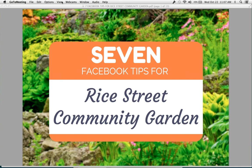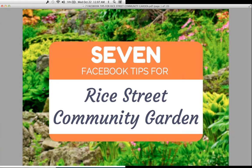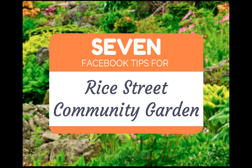Today we're going to talk about seven Facebook tips for Rice Street Community Gardens. I posted an update on my Facebook page last week and said, 'Who wants a Facebook page review?' I randomly selected someone, and Rice Street Community Garden was chosen. What I like about these guys is that they are just starting out — they had 19 fans when they asked for a review. So right away I said they need to get more Facebook fans.